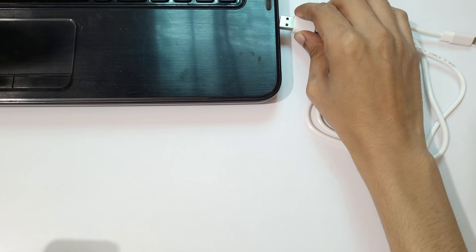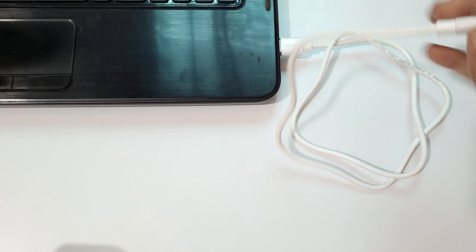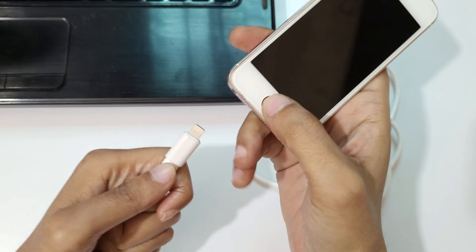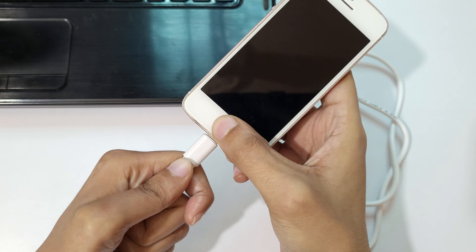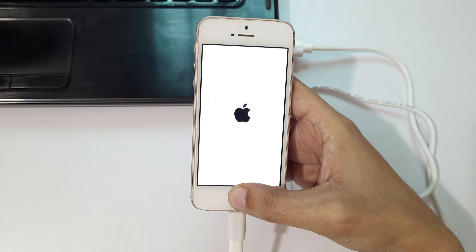Now on your iPhone SE, press the home button and insert the USB cable into the iPhone like this to go into recovery mode.